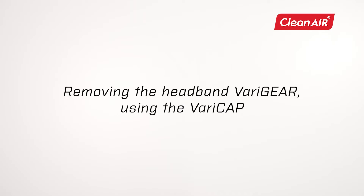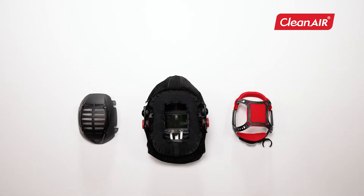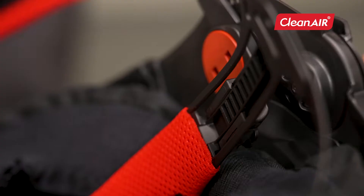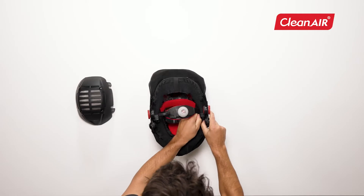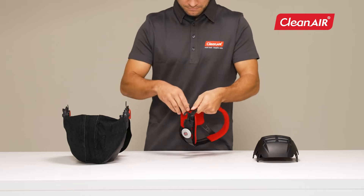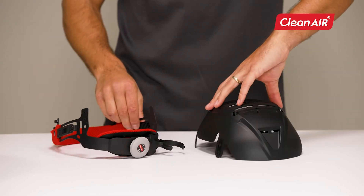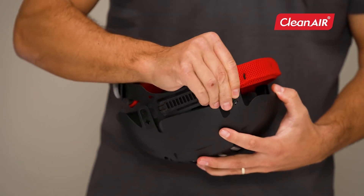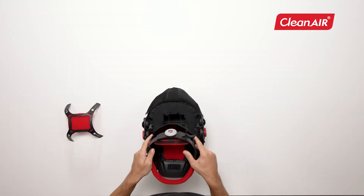Removing the headband VariGear using the VariCap. For increased head protection, the standard VariGear headband can be replaced with VariCap head protection, which is fully compatible with the headband and Clean Air welding helmets. By unlocking the headband and inserting it inside the helmet, it can be removed completely. Snap off the top part of the headband VariGear and snap the VariCap in its place in the correct direction. Then put the headband with a VariCap back into the helmet.